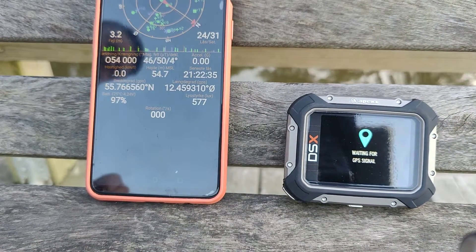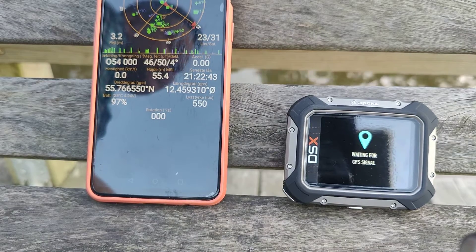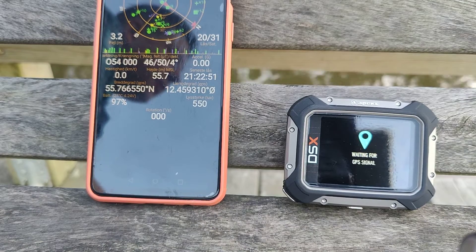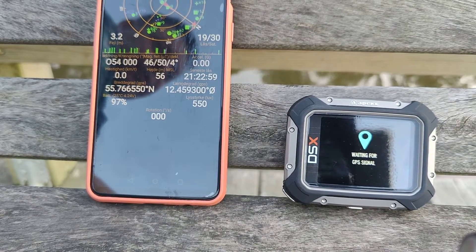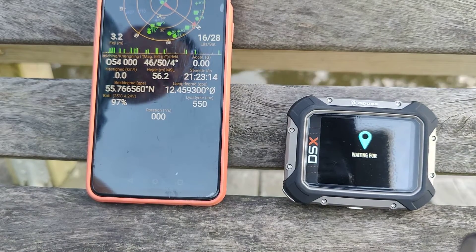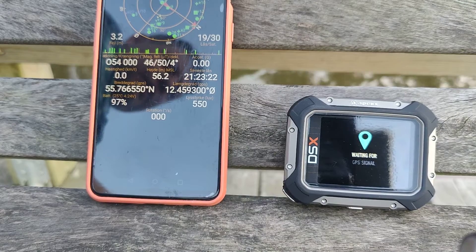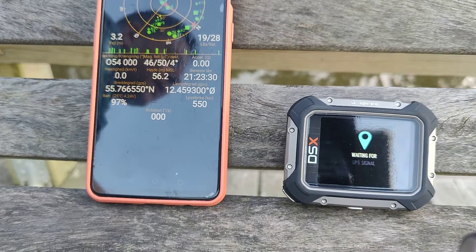Now it is searching for GPS. The search will automatically time out after 1 minute and 20 seconds. This is not my first computer — this is actually a replacement, because on the first computer the GPS function didn't work. They came with a firmware update that supposedly was supposed to fix the GPS function. It didn't, and then I handed it back to the vendor and got a replacement computer today.